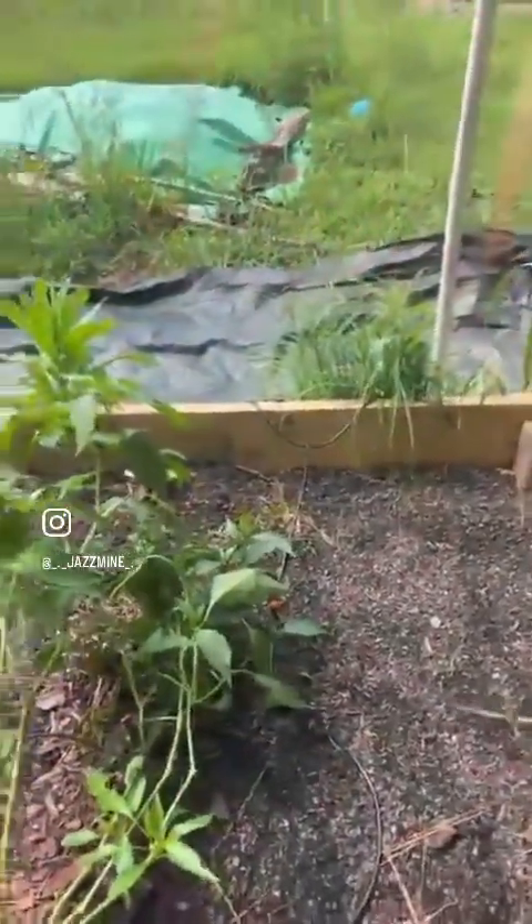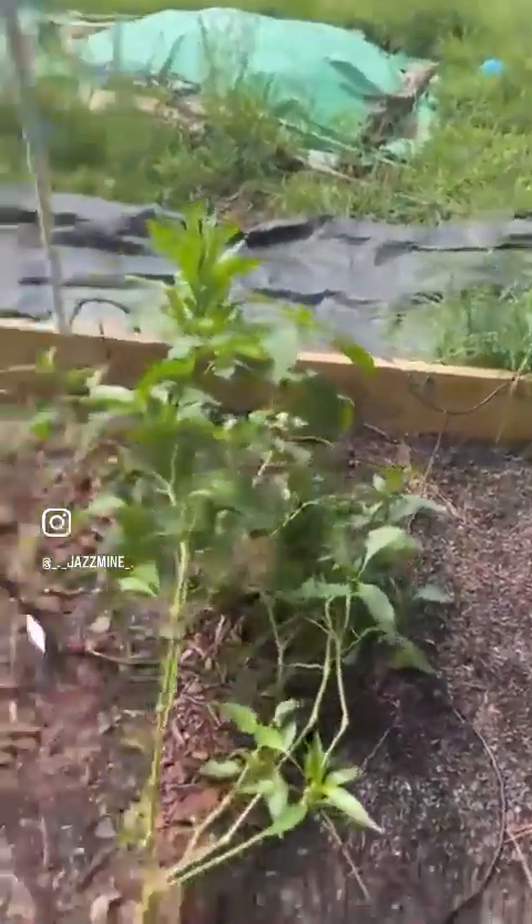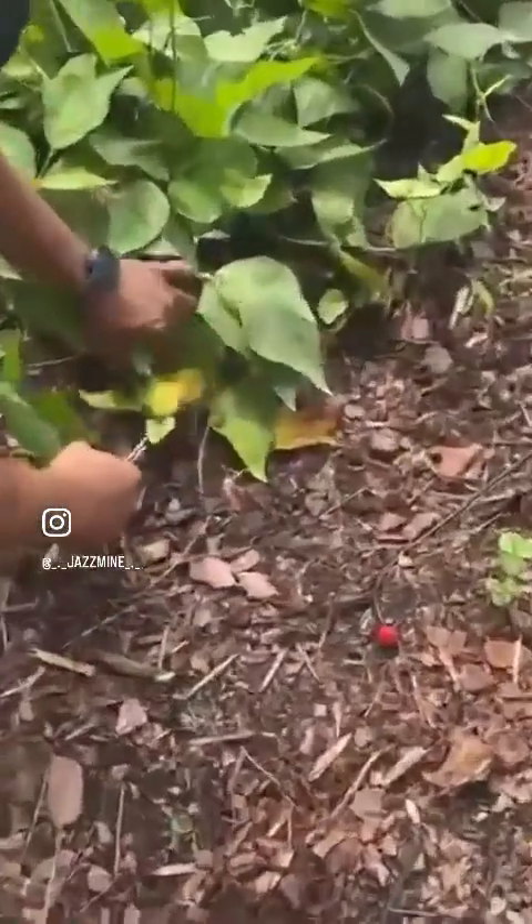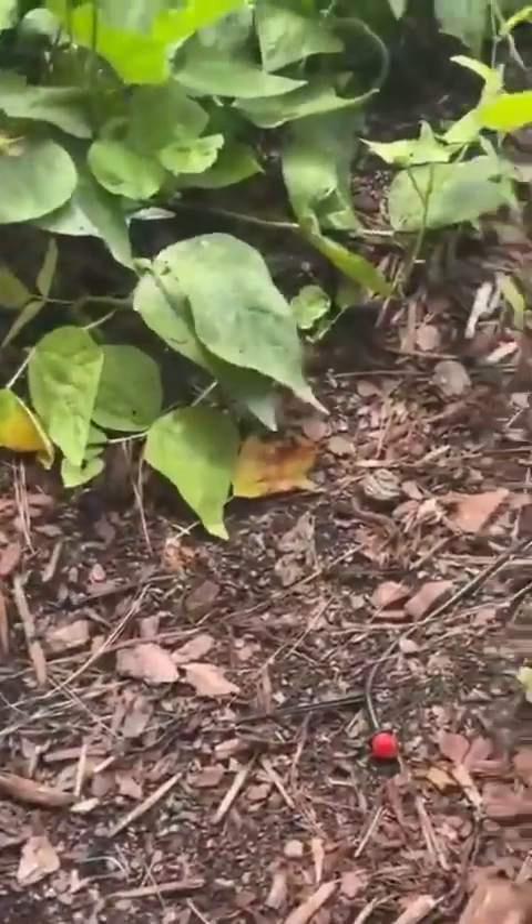Radishes are over there. Actually, those are peas, not green beans — peas are coming up. Green beans are coming up right here, oh they're hidden by all the other leaves. We got to prune some stuff up.